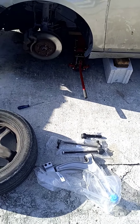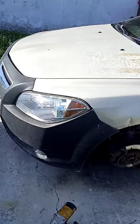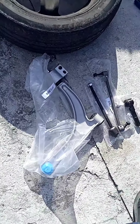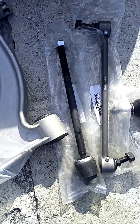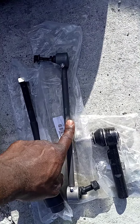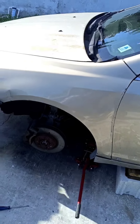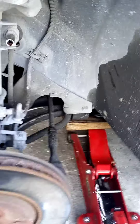Good evening, welcome to another Six Can Fix video. Today we'll be fixing this 23F Chevy Malibu. We'll be doing a whole suspension change except for the shock — changing the control arm, the inner tie rod, the sway bar end links, and the outer tie rod. Stick around and see how we do it on this 22F Chevy Malibu.